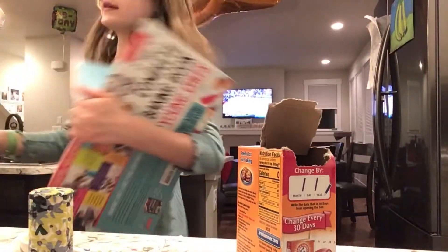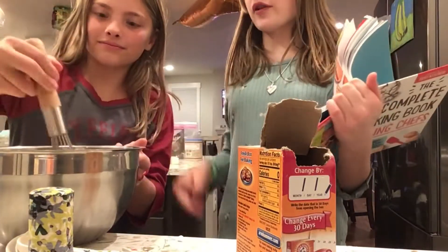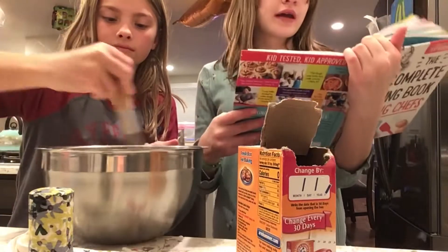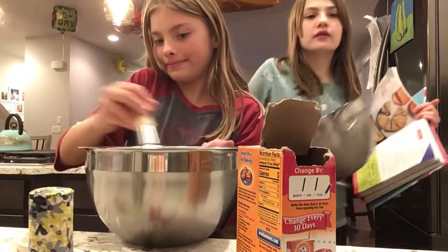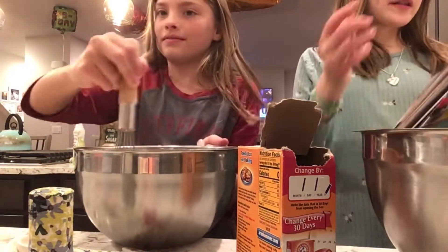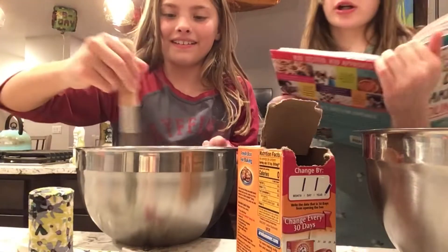We will whisk the dry ingredients together. We are whisking all of the dry ingredients together. Now, in a large bowl, we are going to whisk melted butter, brown sugar, and sugar together, and then add egg and vanilla.